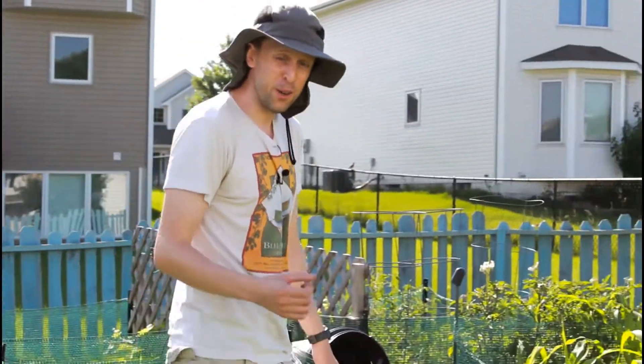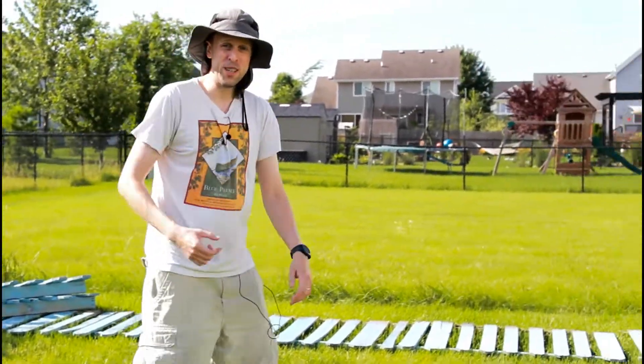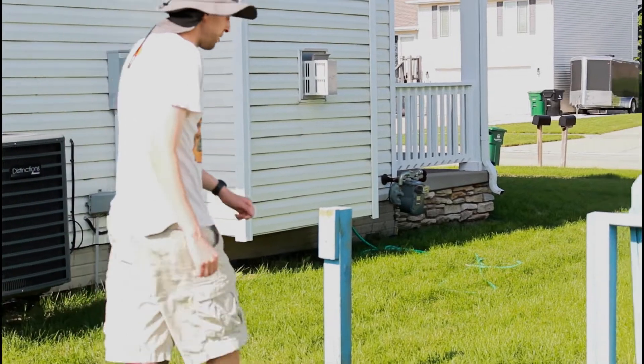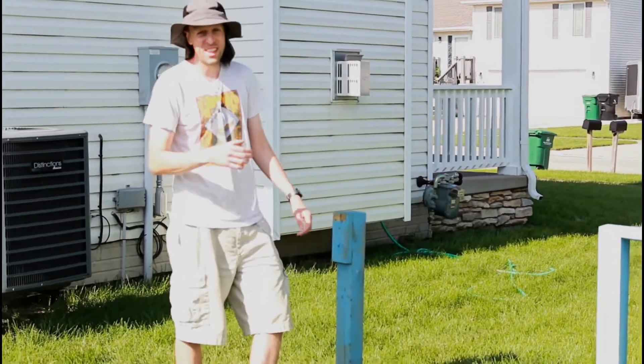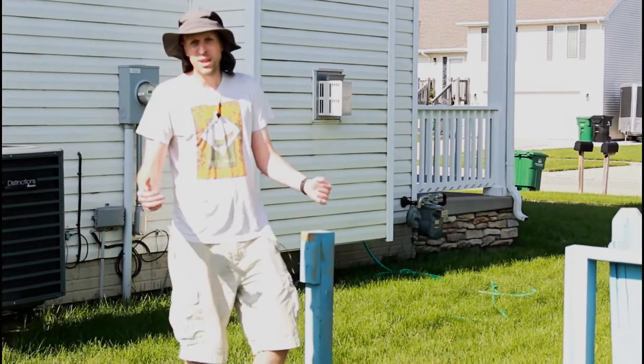Most of it I built with the idea that I was gonna take it down at some point, so it came down pretty easily. I built all the posts in with gravel except for this one at the very end. This one had to support a gate, so it has concrete in it, which means it is in there tight. So how do we get it out?